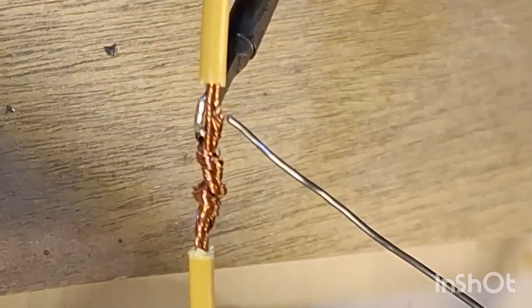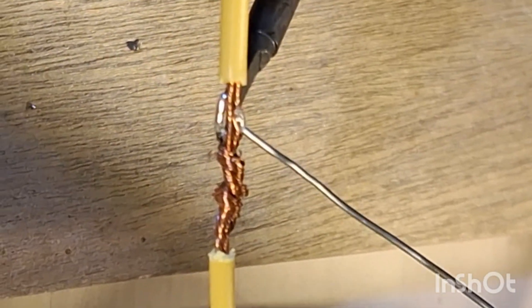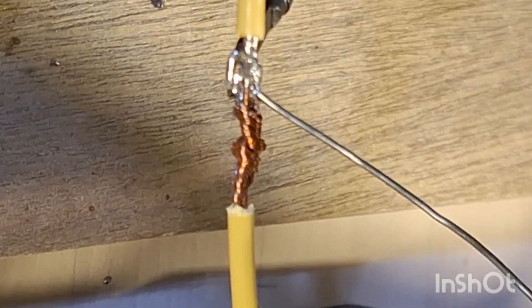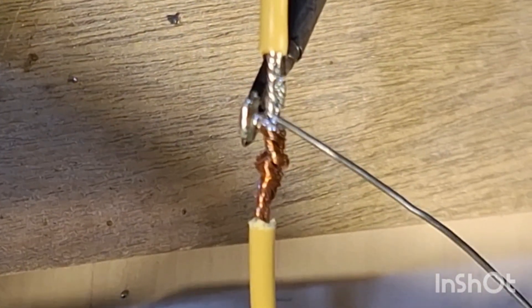Use the helping hand soldering tool to hold your wires in place. Touch your soldering iron onto the back of the wire and place your solder on top of the wire. It can take a while for the wire to heat up.